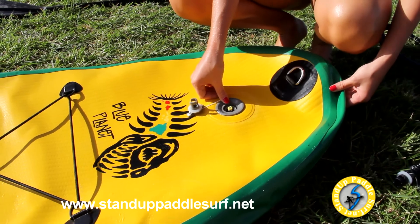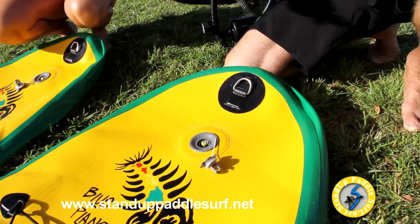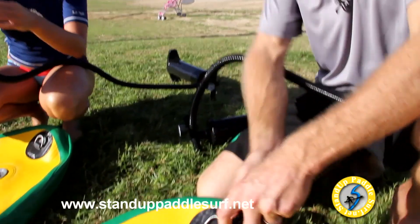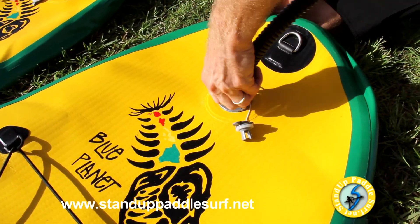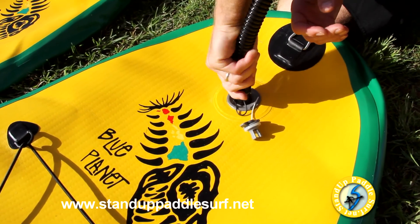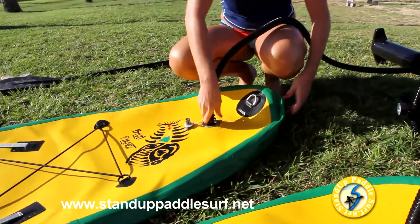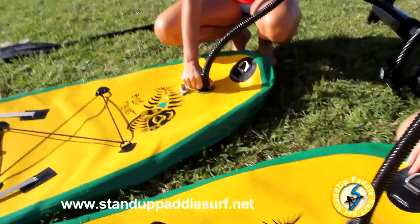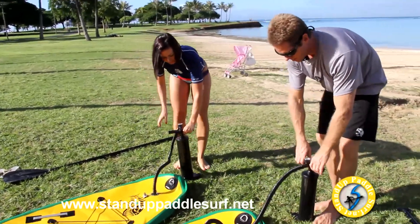This pump has a twist-lock, so push it down into the valve, then twist it until it's tight. Now we're ready to pump up the board.